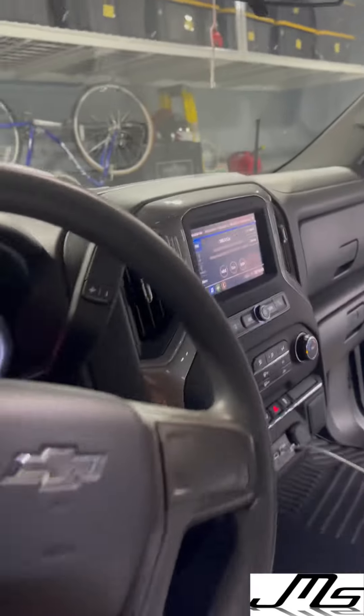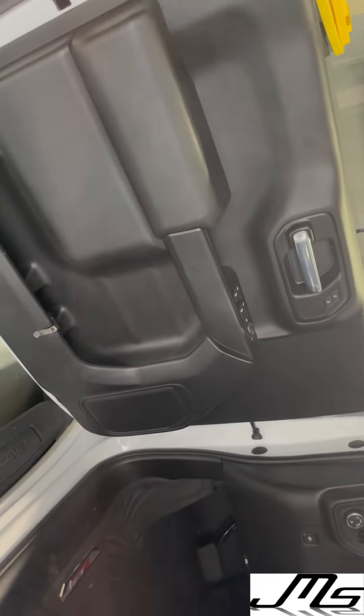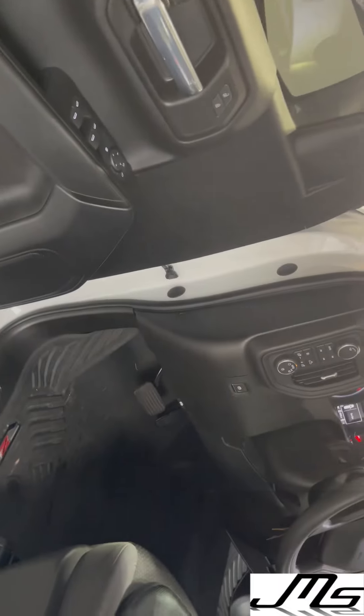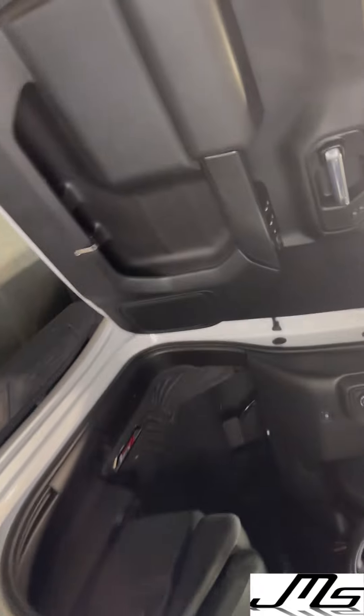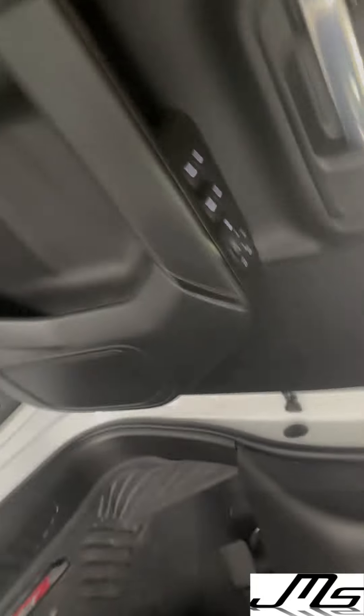All right, guys. Like I said, this is a 2021 Trail Boss. We did the JL 61690 component set in the front doors with the tweeter in the dash, and the 61650X coaxial set in the rear doors. Sounds really good. Without having the Bose system in here, it actually amplifies the sound quality and response. We tuned everything off the factory radio.